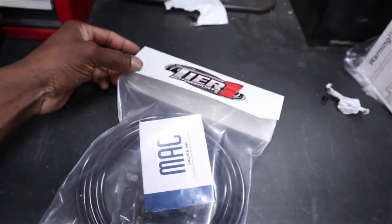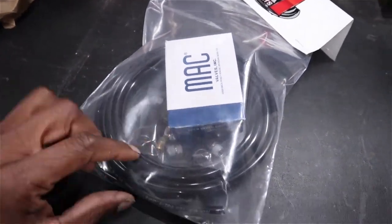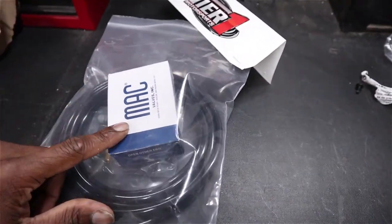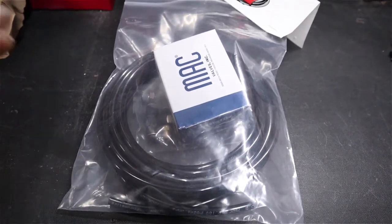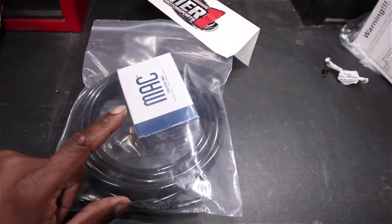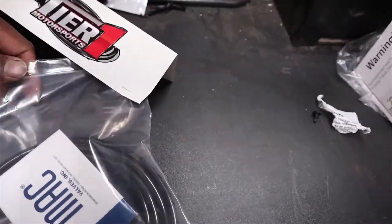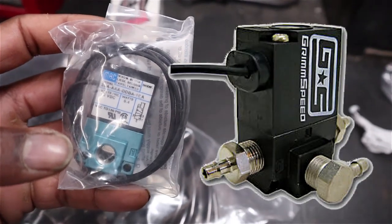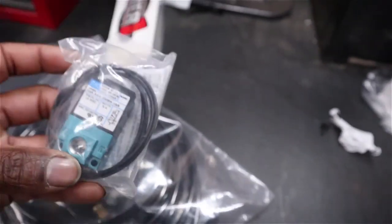An example of an electronic boost controller — this one came from Tier One Motorsports on Amazon, check the link in the description. This right here is a MAC valve, a three-port boost controller. This particular kit came with the lines and fittings you need. On Amazon this kit costs about 60 bucks, or you can get just the valve for about 30. This is the exact same thing that AEM, Grimmspeed, and other companies use — they don't even bother to paint it, they just slap a different sticker on the front and sell it for almost three times the price.